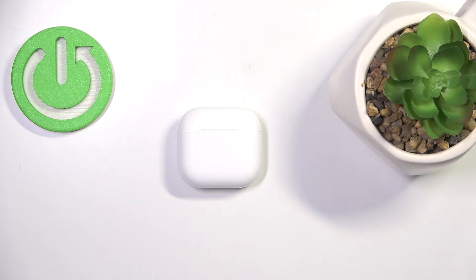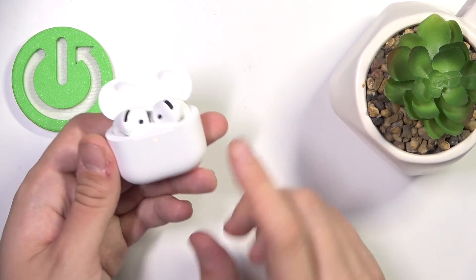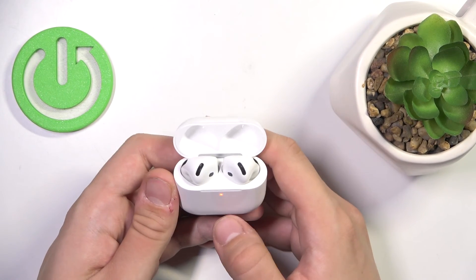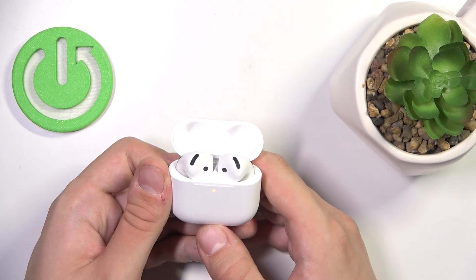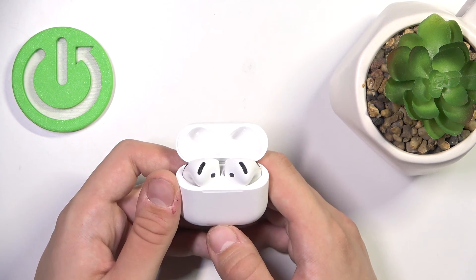Now after this time we have to open our case and double tap our case. Now they should be hard reset. That's it. Hope it helps you.